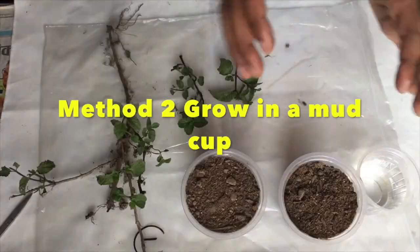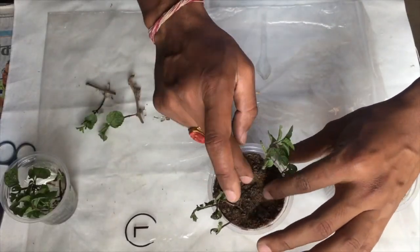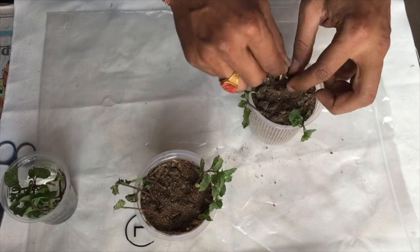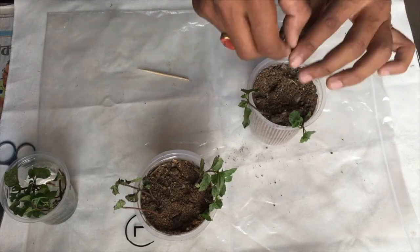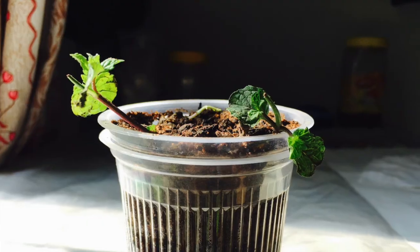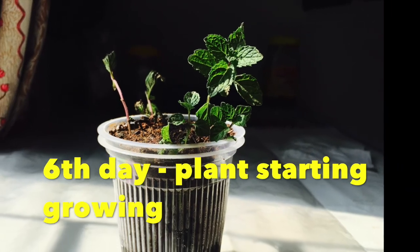Method number two: get some cups filled with mud, take those mint branches with roots, and plant them. Then get some water and sprinkle it over them, and place those cups in the sunlight for a few days. Within a few days the plants become healthy and start growing.